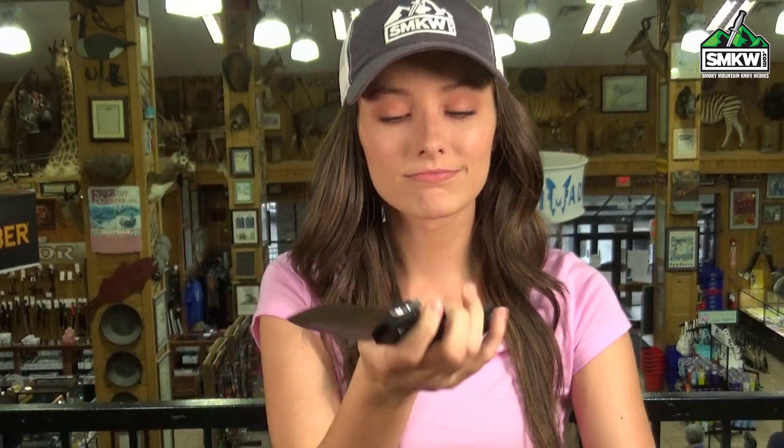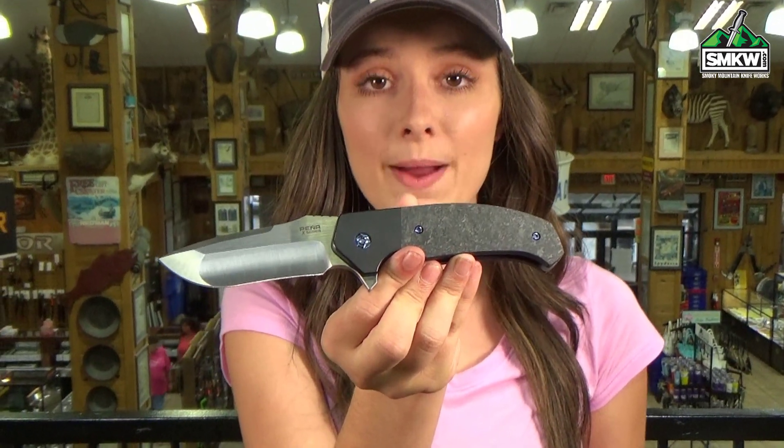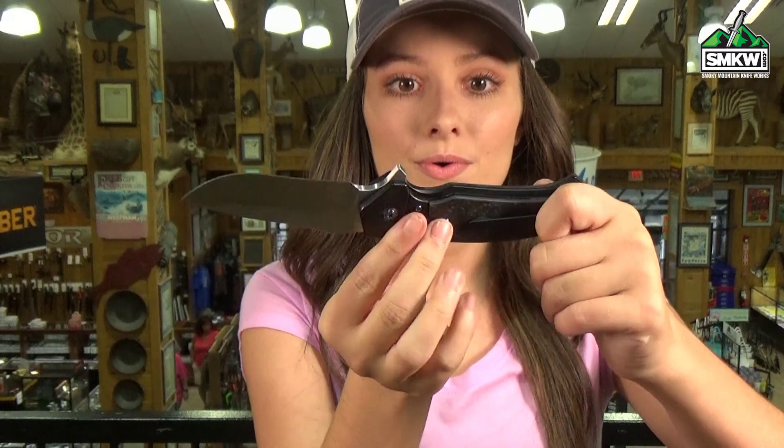But check this action out. The handles are marble carbon fiber and black stonewashed titanium — ooh, look at that. It's also got the blue anodized hardware.